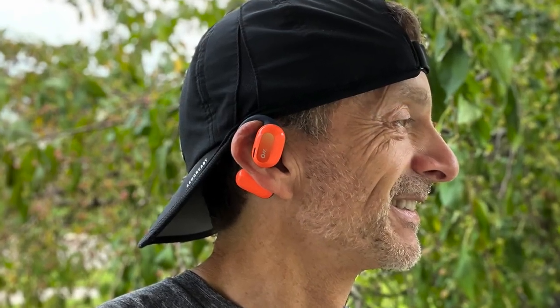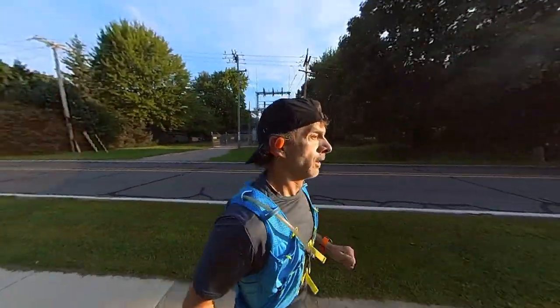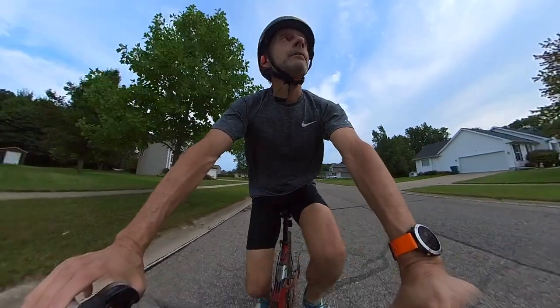These have an over-the-ear design, so nothing goes inside your ear canal like a traditional earbud would. Because they rest over your ears, there's no real pressure on your ear or ear canal at all. They're lightweight, they stay in place, and the fit is just absolutely fantastic. I love to run and mountain bike, so I've had these out in a lot of different high-impact sports situations, and I never felt like they were going to come loose or I was going to lose one. They were very comfortable even on my longest long run.